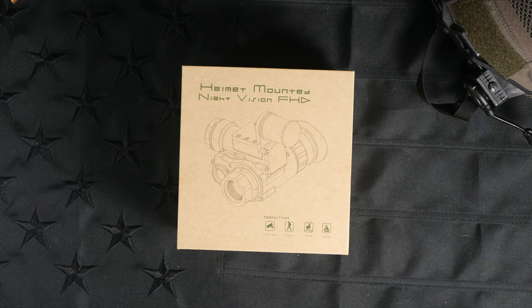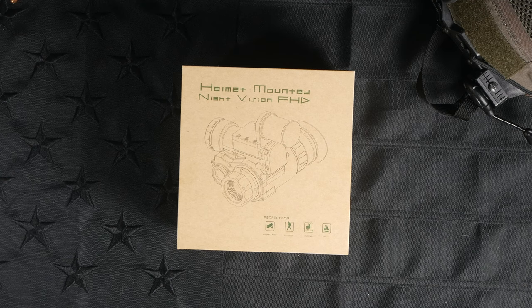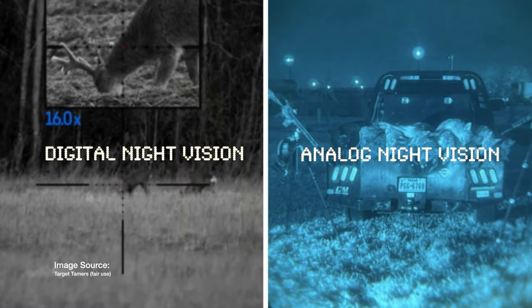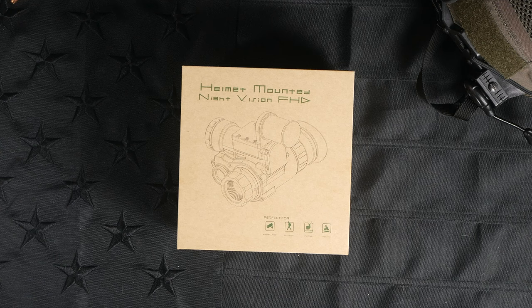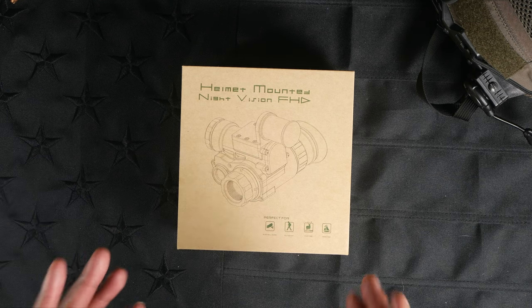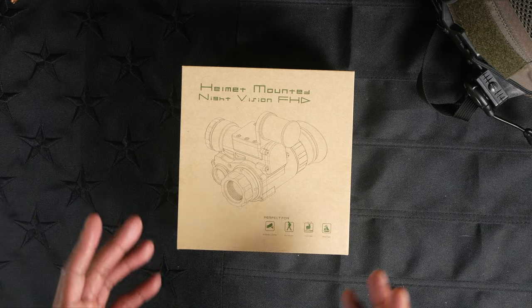There are two categories of Night Vision that we'll explore here on the channel. Digital, which is what we've got here on the table - essentially the same technology you might find in your ring camera that allows you to see in the dark. And then alternatively, you've got analog Night Vision, which is kind of the old-school Splinter Cell single or dual tube, white phosphor, green phosphor setup that you see a lot of the high-speed guys running. That type of thing is going to cost you quite a bit more than something like an NVG-10, which is a digital solution.